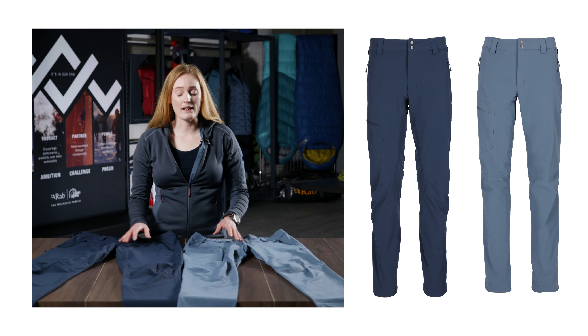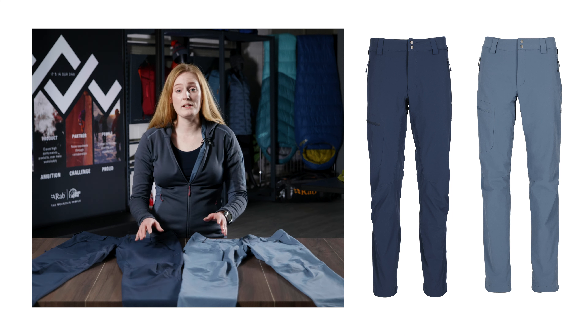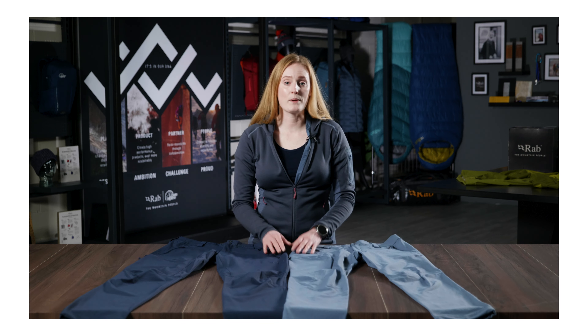The Incline Pants are a great all-round pant with high levels of stretch, breathability and comfort. So those were the Incline Pants, new for spring/summer 22.